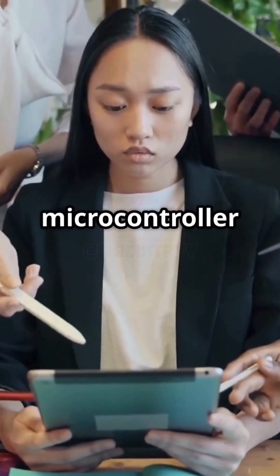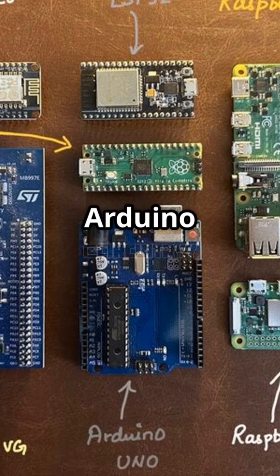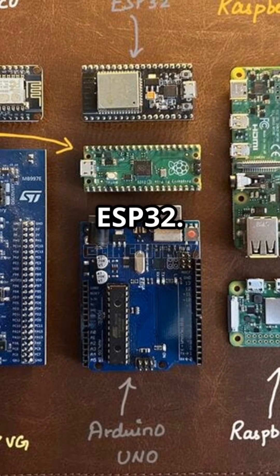I bet you didn't know that the right microcontroller could make or break your project. Let's compare Arduino Uno, Pi Pico, and ESP32.